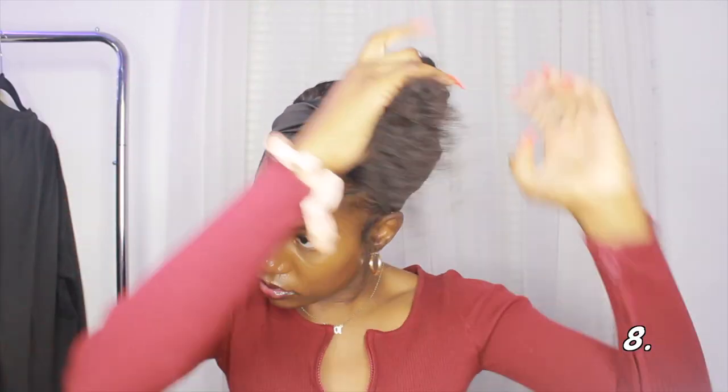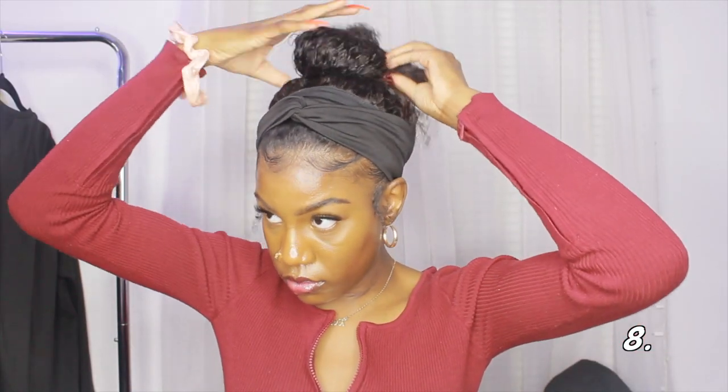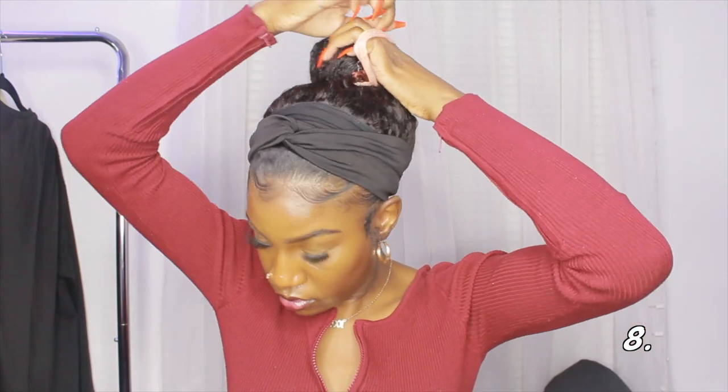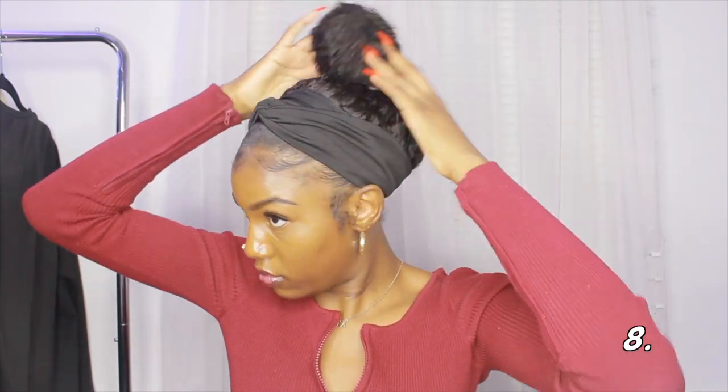Moving on to the eighth hairstyle — I'm taking the high ponytail and wrapping the ends around into a bun. I also used another ponytail holder to hold it down more securely. This is what the eighth hairstyle looks like — just a high bun.